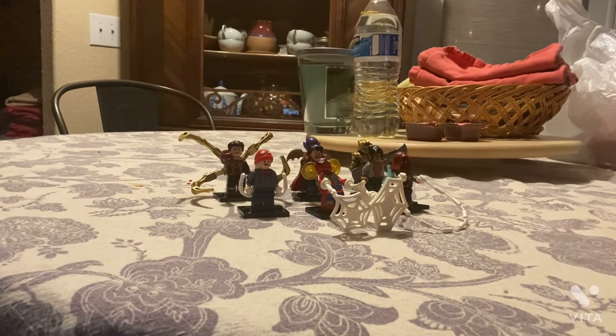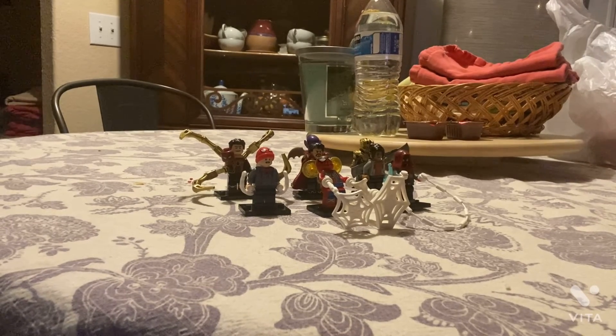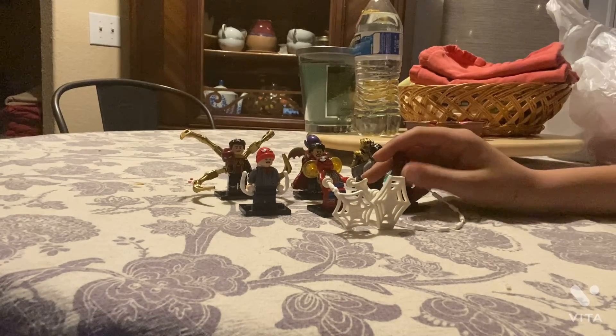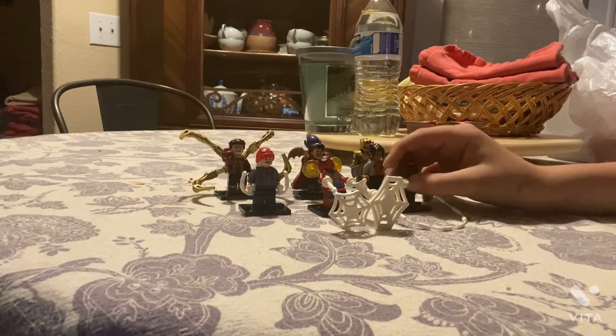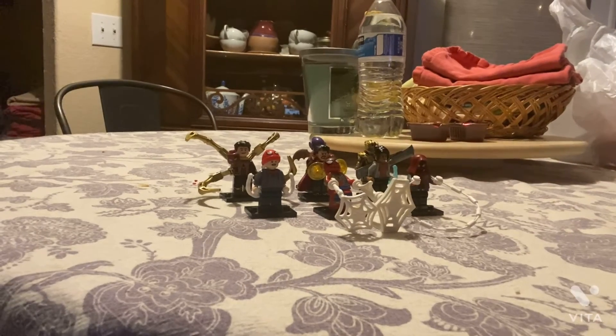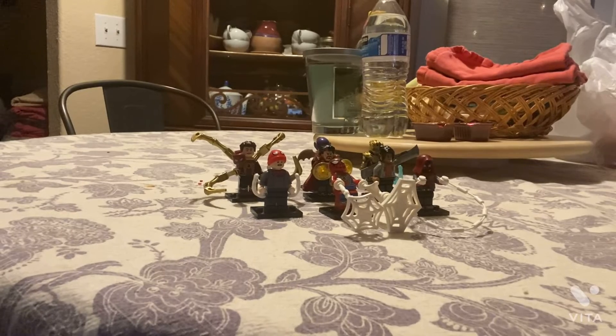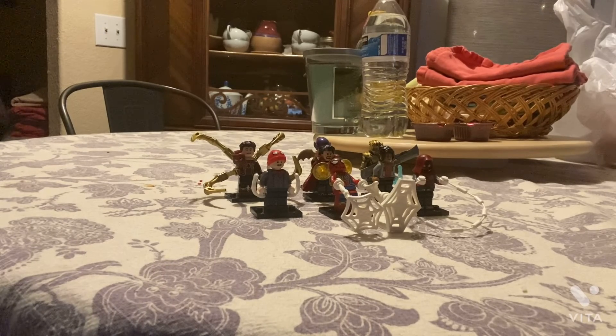Hi guys, today we're going to be reviewing these unofficial Lego figures. I know it seems a little off for reviewing unofficial Lego — usually we do real Lego — but why not? These are cool figures.